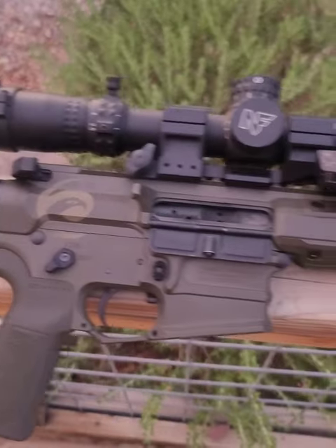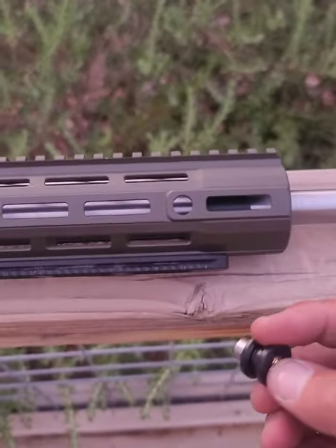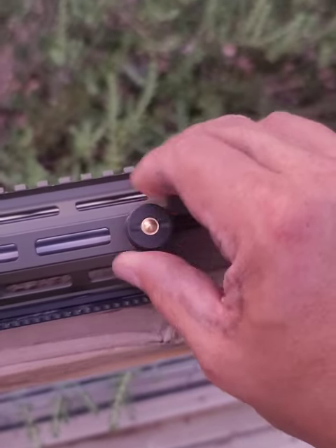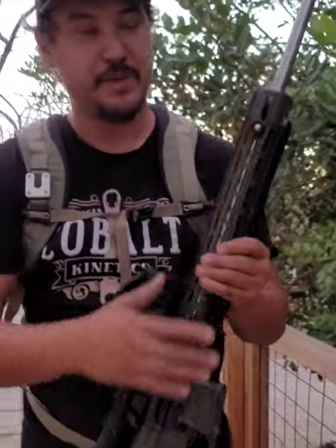Very simple to install on a typical AR platform. If you have flush cups you can use this QD mount — this Cobalt Kinetics has one. Push down the center button, make sure it locks in, and that's it. The OBI rifle link system is very easy to use. This is on an AR platform with a QD flush mount.